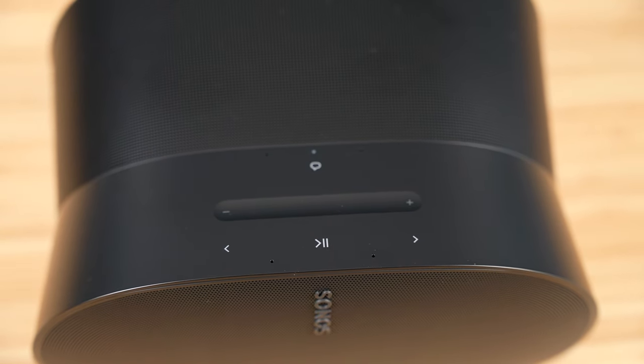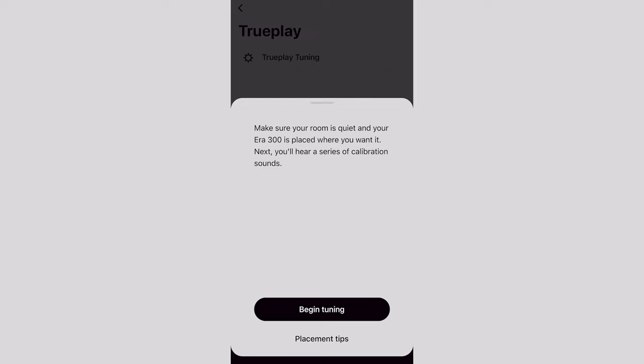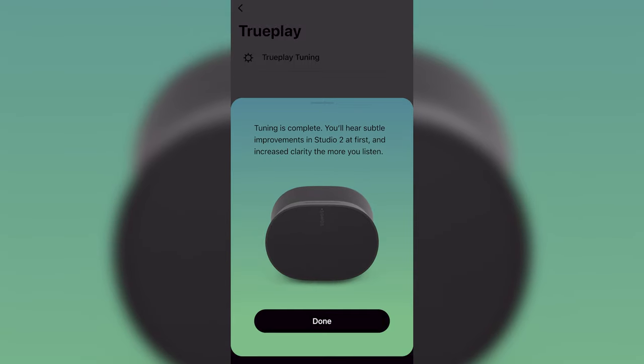The last notable feature is TruePlay. TruePlay measures the acoustics of a room, then automatically tunes the EQ of the speakers to improve how they perform in that specific room layout. There's now a quick tuning method that uses the built-in microphones on the ERA 300 to tune itself rather than using your mobile device, so those without compatible iOS devices can use quick tuning. However, quick tuning is only available when using the ERA 300 by itself — you can't use this method if it's in a stereo pair or used as surround speakers. So if you plan on using them as surround speakers, you'll need an iOS device to do the advanced tuning process, which is a bummer.